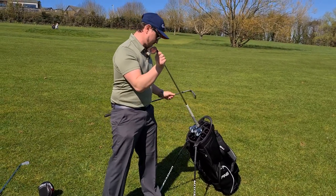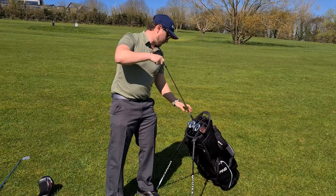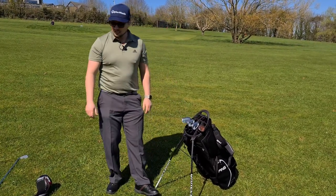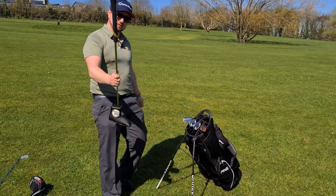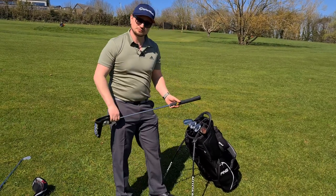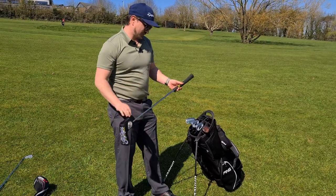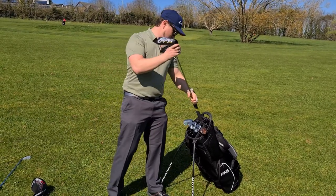However, there is a problem we've come across — how do you get a putter with a big grip down one of them? Will it fit? The answer is no, it won't. So you're a bit stuffed there; you'd have to remove the insert and slot it in.